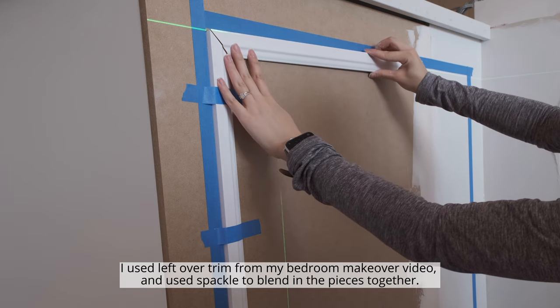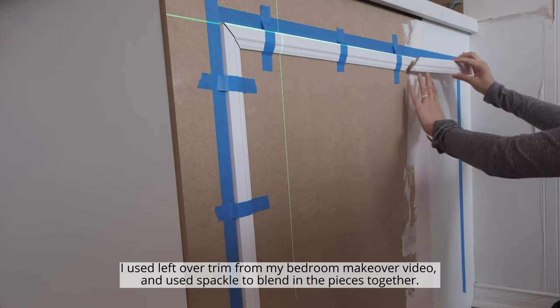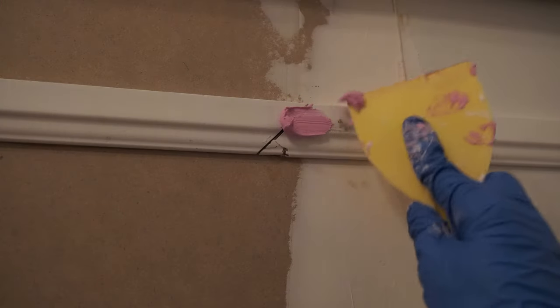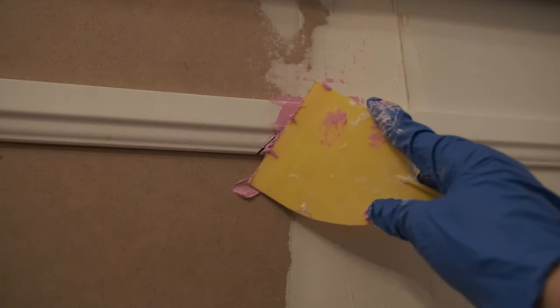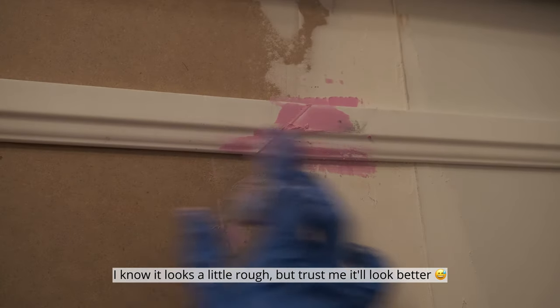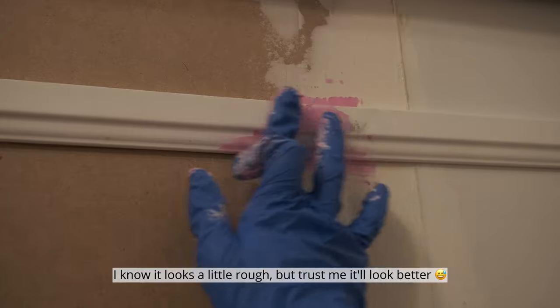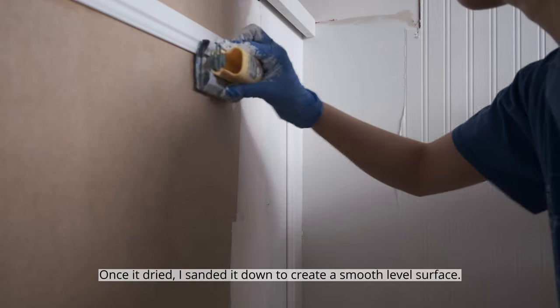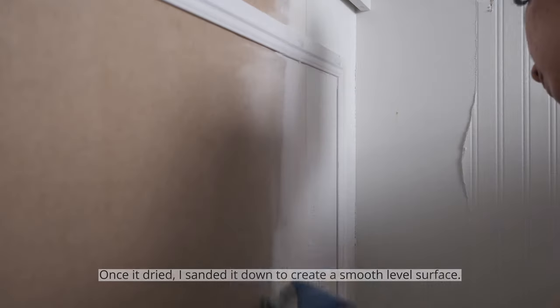I used leftover trim from my bedroom makeover video and used spackle to blend in the pieces together. I know it looks a little rough, but trust me, it'll look better. Once it dried, I sanded it down to create a smooth, level surface.